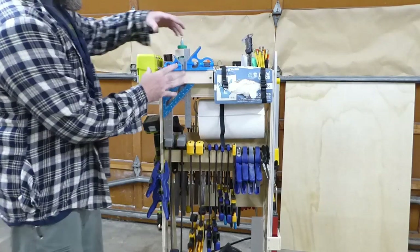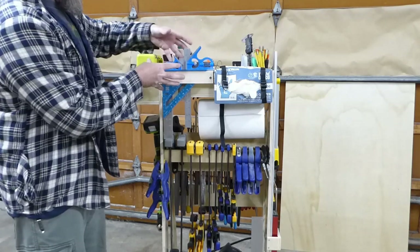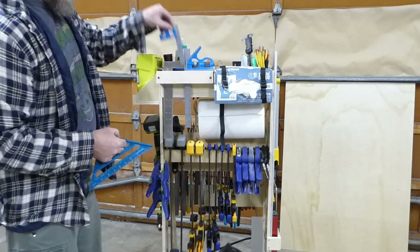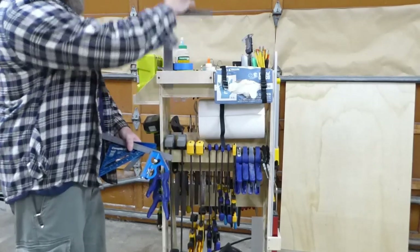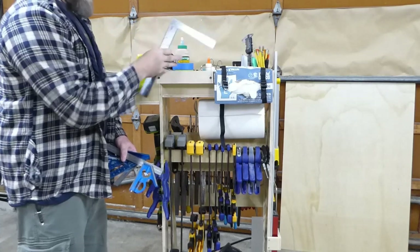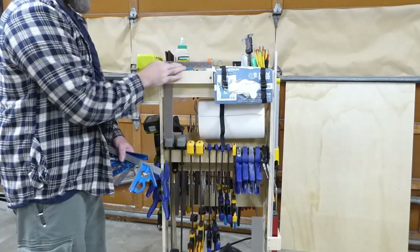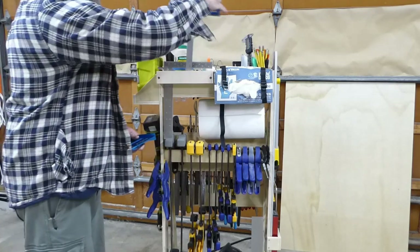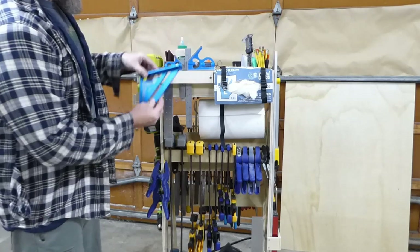This is pretty awesome — I've got all of my small squares in this little unit: my speed square, small combination square, larger combination square, and my 12-foot square. I built this in layers and made the gaps where I wanted each tool to be. It's about two and a half inches thick with small slots, and I can get any one of these out without moving the rest.